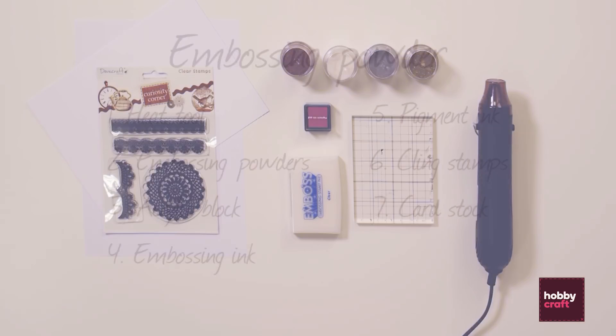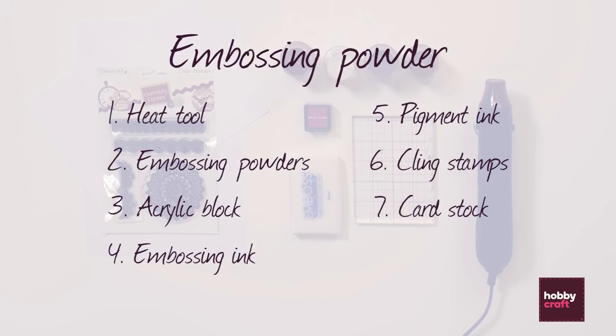What we're going to need for this project: the heat tool, embossing powders, an acrylic block, embossing ink, some pigment ink, clean stamps, and some cardstock. Let's get started.